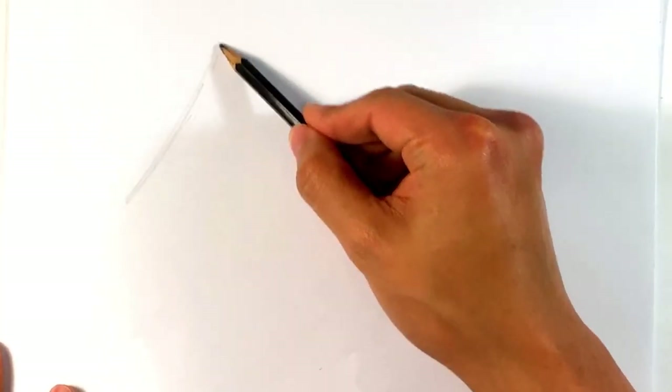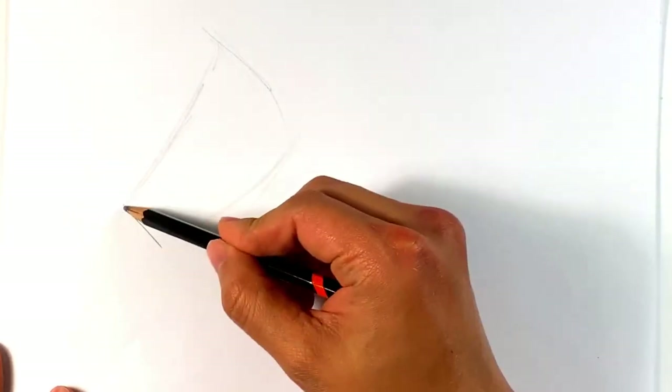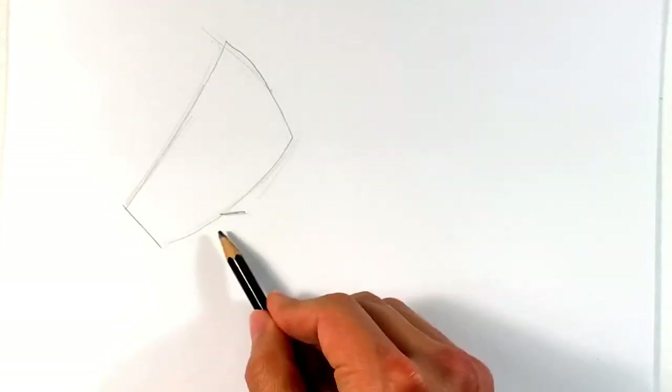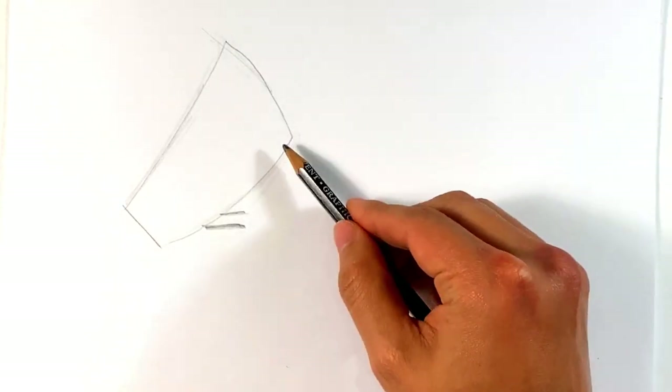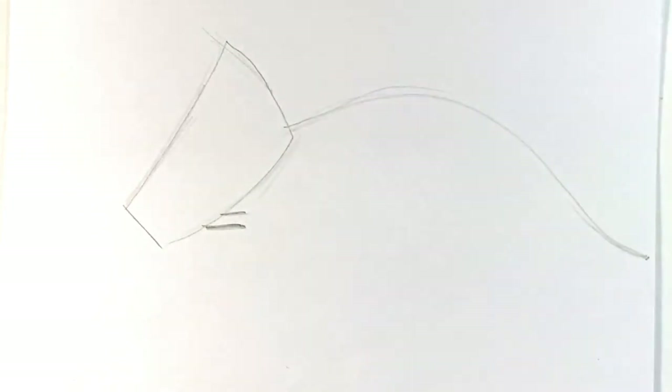Let's go over the simple shapes first. I'm going to draw kind of a rectangular shape, kind of a box that flares up for the head. Put down the neck here, a little bit lower. I'm going to draw the sweep of the body. I'm going to try to make it right here at the edge of the paper so it doesn't go off.